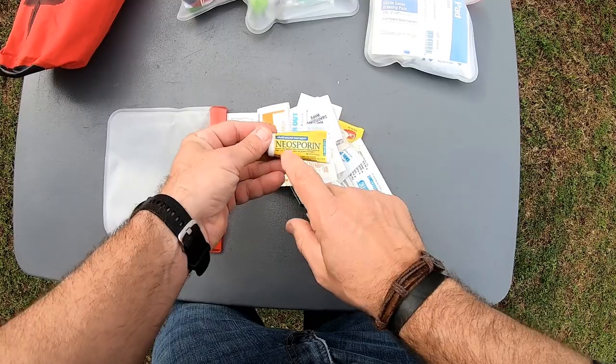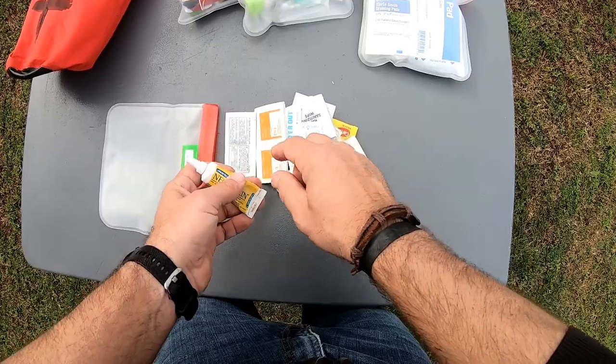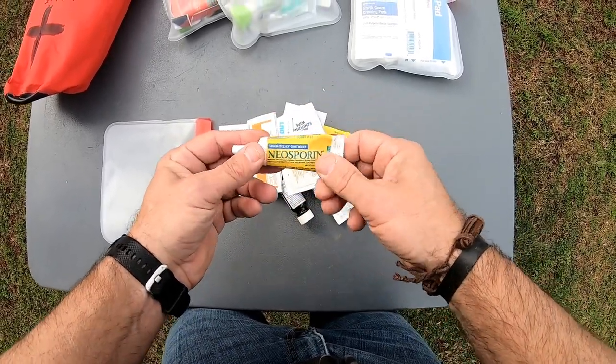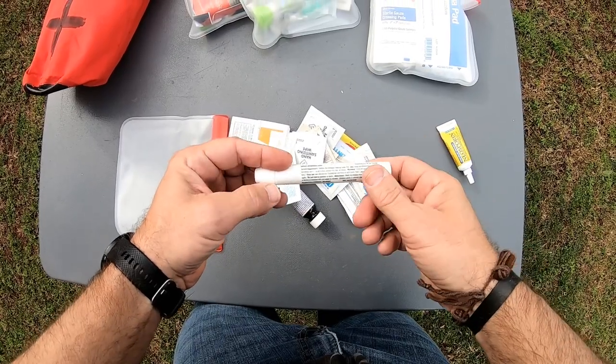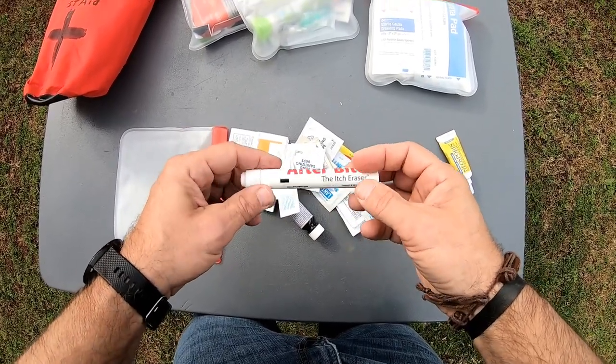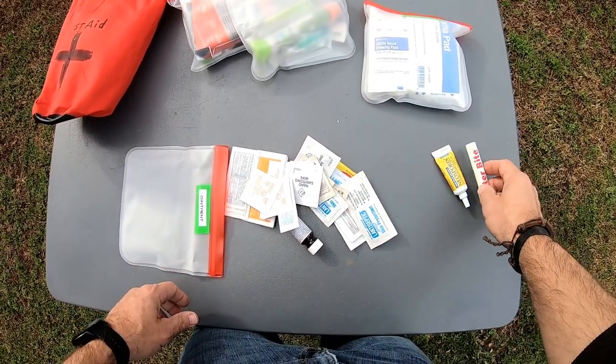Number one, always have some sort of triple antibiotic pain relief — Neosporin. I have those little packets, but I really like having the big tube of this. A little afterbite — I know we get out and do a lot of hiking, we get mosquito bites, you could get stung by fire ants, whatever. It's nice to have this just to kind of make things a little comfortable.